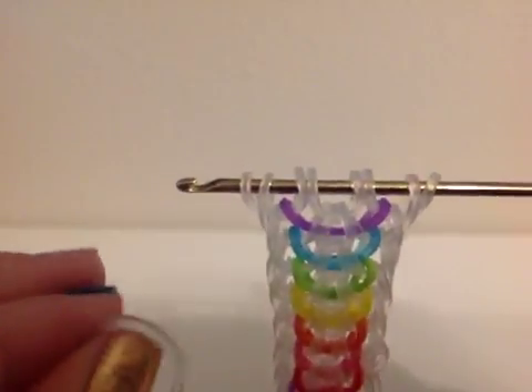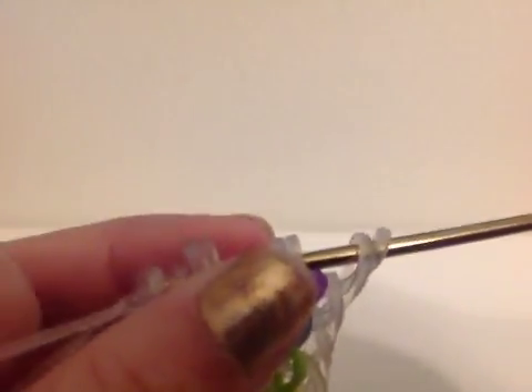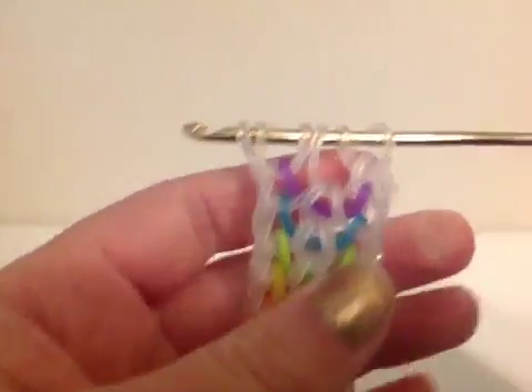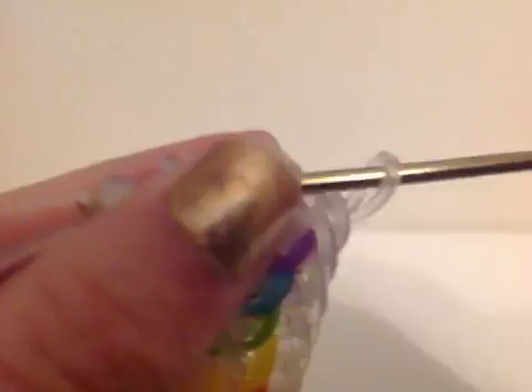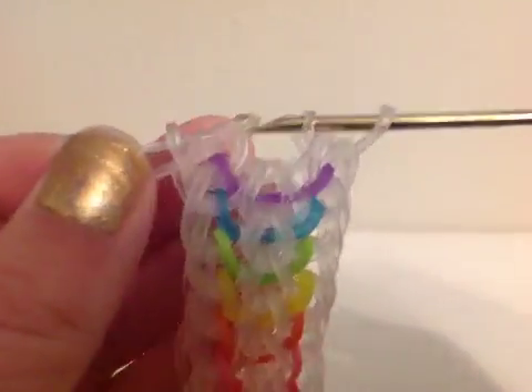Let's get started. You're going to take your clear band and just pull it through the first four bands on your hook and reattach. Then you're going to flip this around and do the same thing on the other side — take yet another clear band and pull it through the first four bands on your hook and reattach.